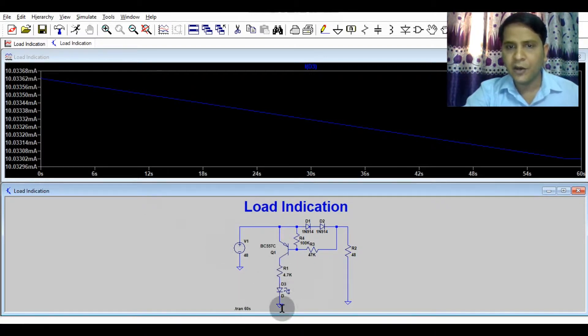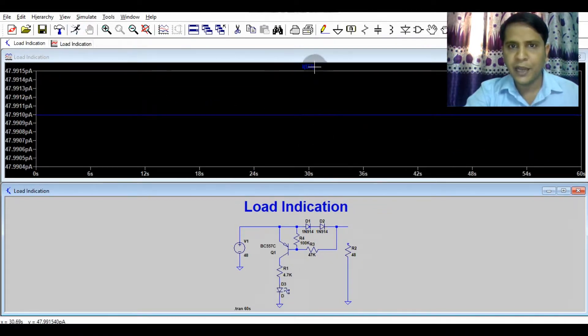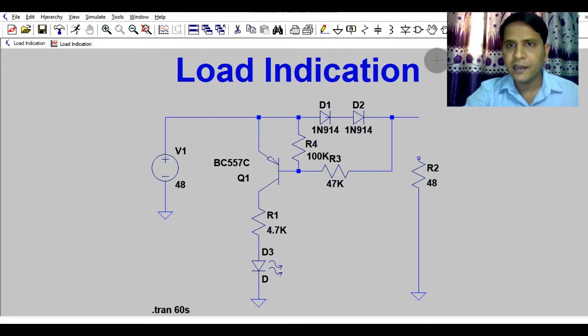Now I have disconnected the load and run the simulation again. The current flowing through diode D3 is in picoamperes, which is very negligible leakage current — confirming the LED is off. This is a very low-cost, effective solution compared to the traditional open-base circuit, which requires one or two op-amps with a power supply and a shunt resistor to monitor current. This is a much simpler and more cost-effective circuit.